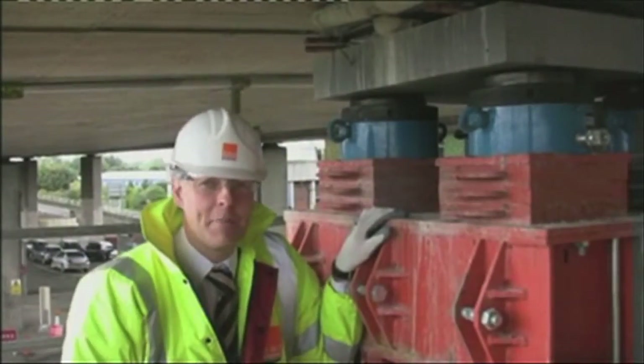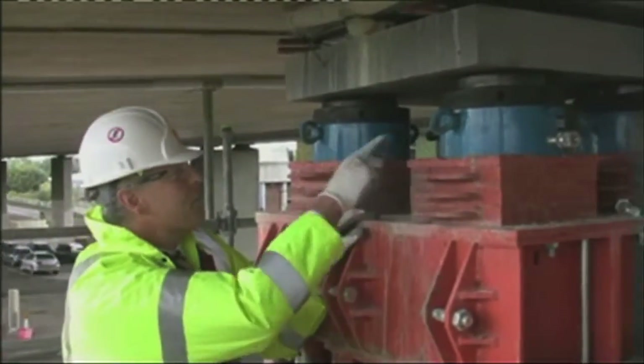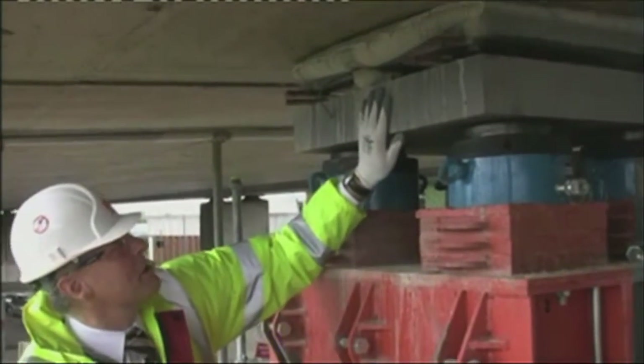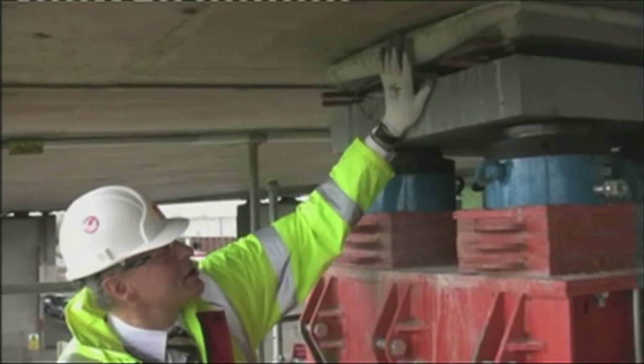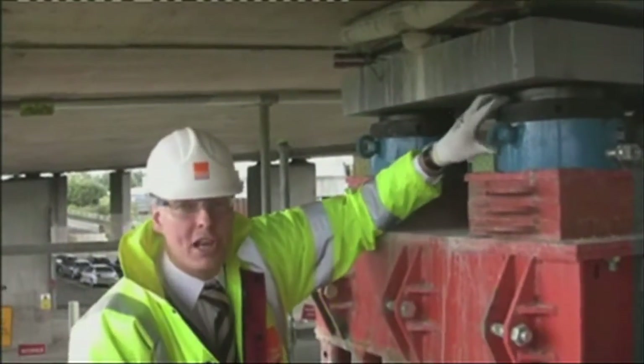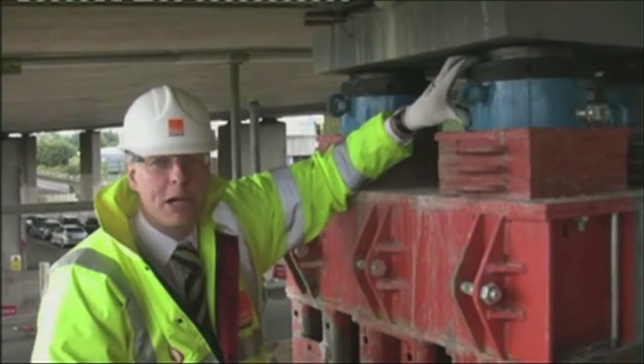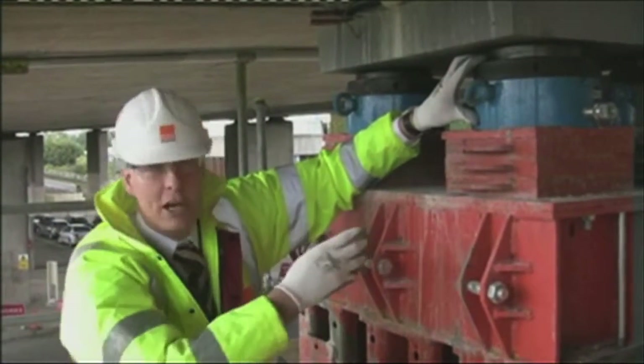Here we are at the business end of these mega props. You can see we've got four 250-ton hydraulic jacks here beneath a temporary bearing, routed in tight to the soffit. These jacks are loaded up to preload and lift the bridge off its permanent works bearings.